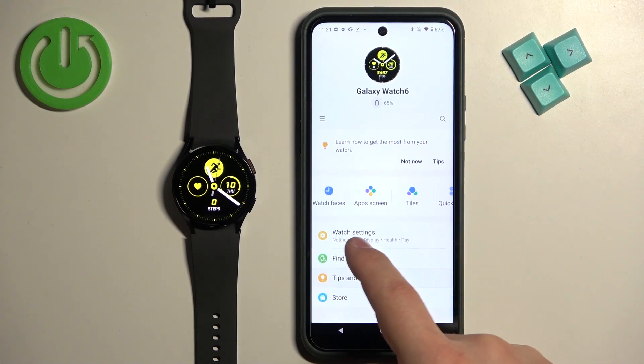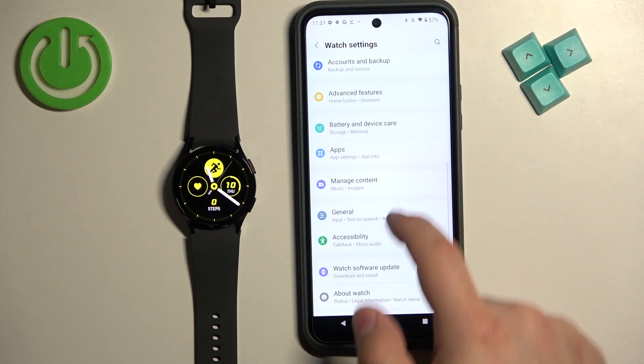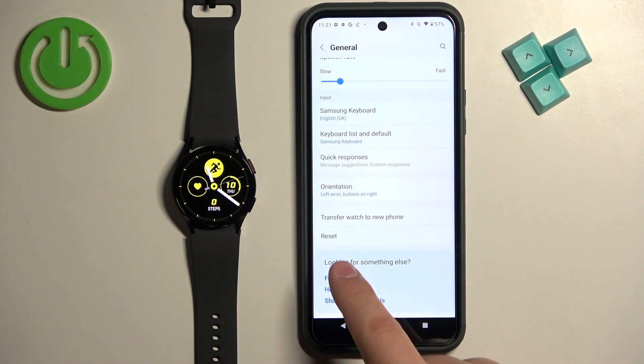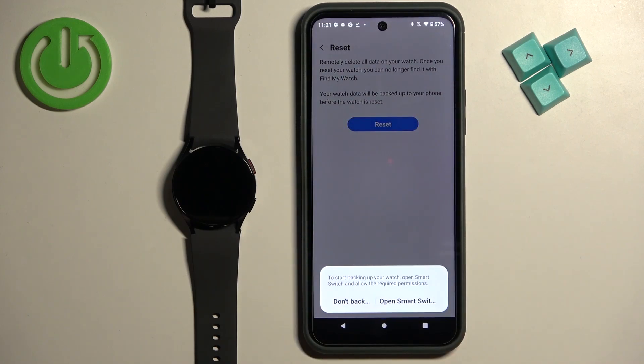Tap on the option called Watch Settings. Then scroll down, find the option called General, and tap on it. Here, scroll down and at the bottom you should see the Reset option — tap on it, then tap on Reset.